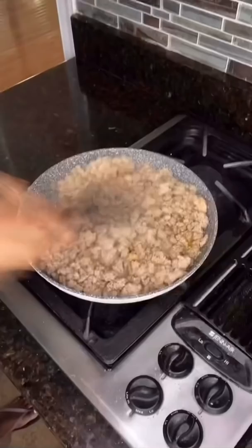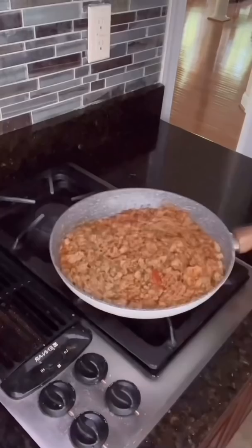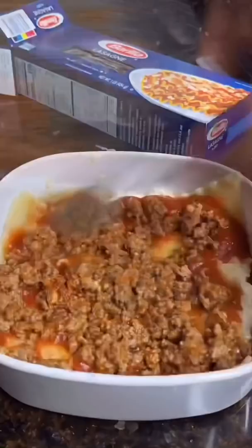Combine your ricotta with oregano, egg, and mozzarella, then oil your pan and add diced onions and garlic for more taste. Now use your God-given strength to add a little tomato sauce for the filling and mix it up real good for the next step.